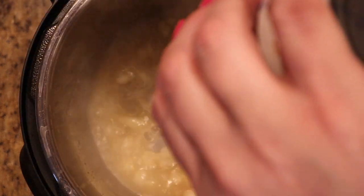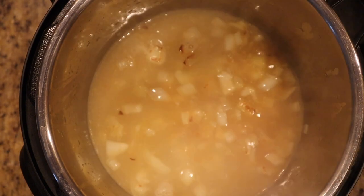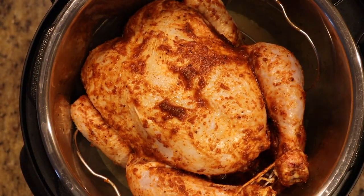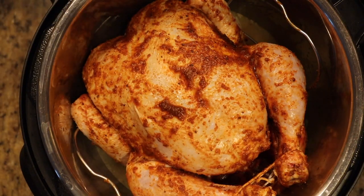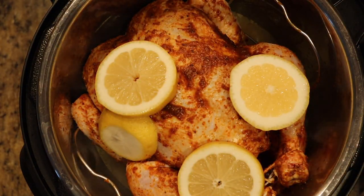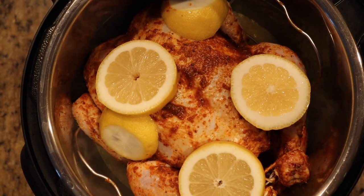Add the can of low-sodium chicken broth. Place the raw chicken on the metal trivet and lower it into the Instant Pot. For extra lemony flavor, place some lemon slices on top of the chicken while it cooks — but keep in mind that the rind can add some bitterness to the chicken.